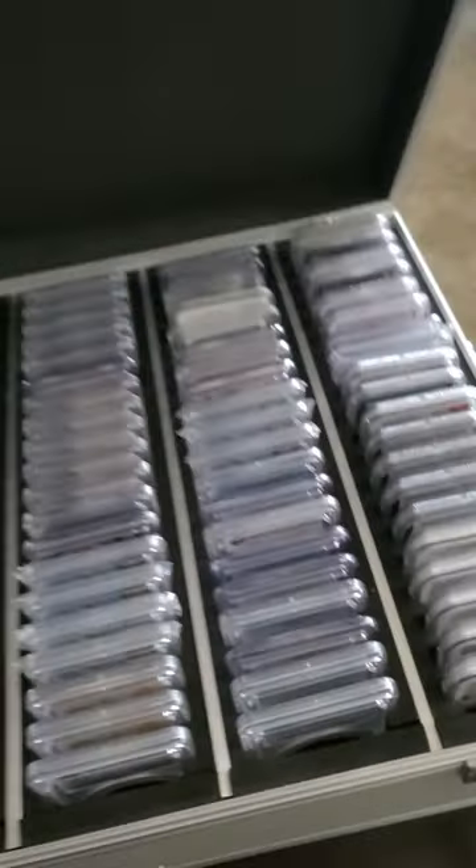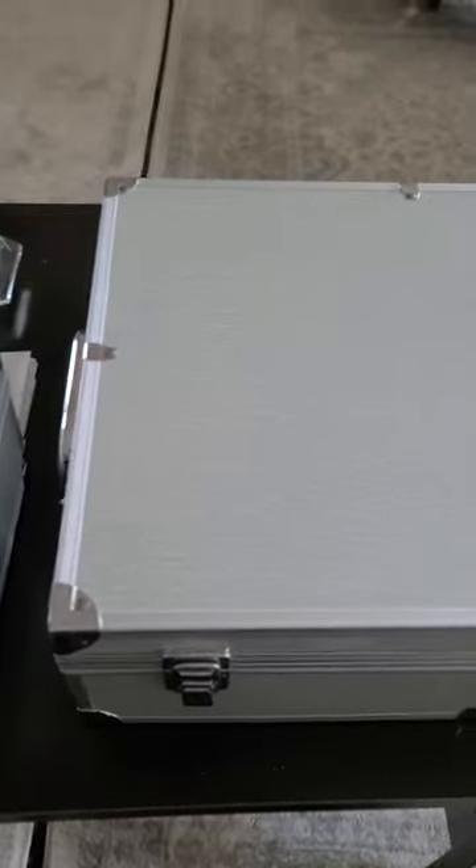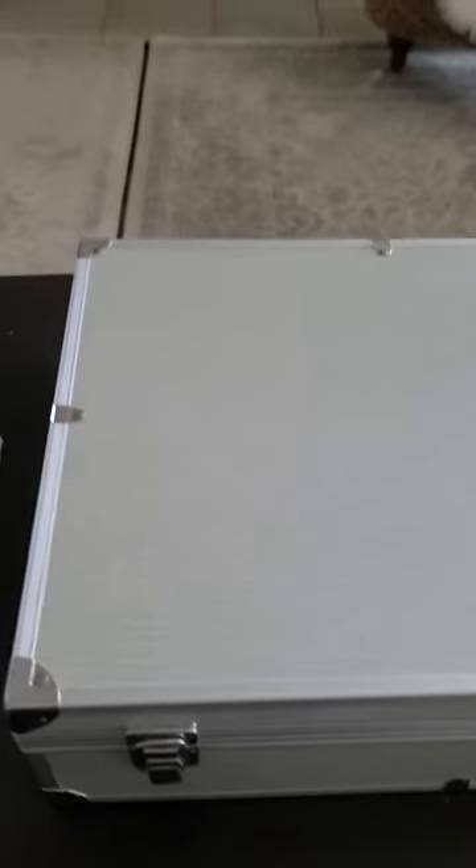I think it's well worth it. I keep them stored in a nice, dry, cool place and they just stay pristine. These boxes are amazing — easy to carry around, easy to stack.